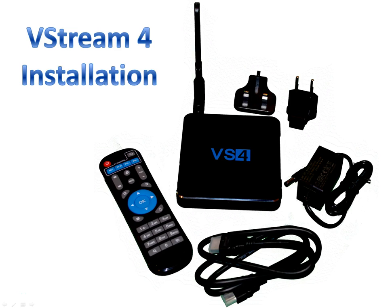Good afternoon everyone, Charlene here. Just wanted to do a quick video for those that are having problems getting their V-Stream 4 set up. First thing I suggest before you do anything is unplug your internet modem and router, plug them back in and give them a fresh start. It will make your installation go a lot smoother.